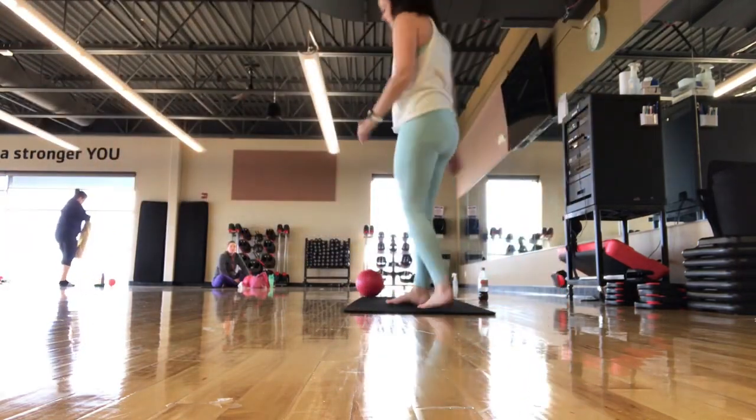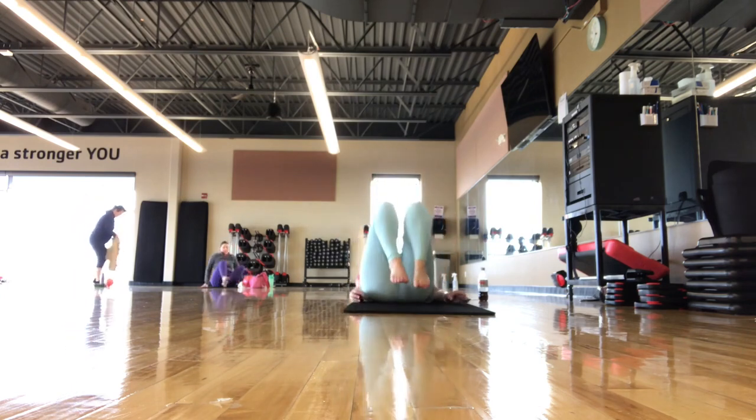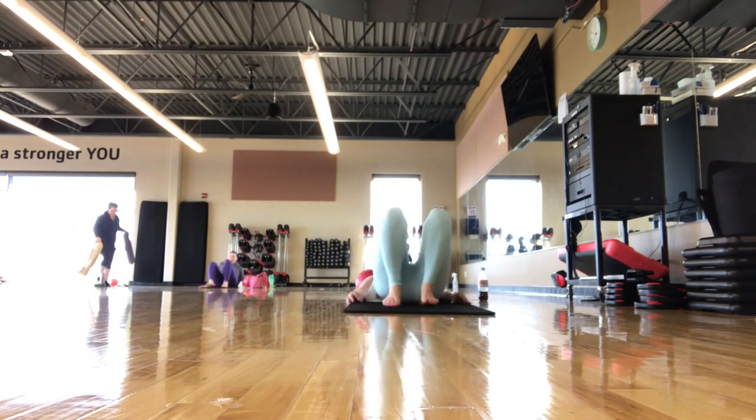Alright, we've got the mat and the ball, and when you're ready, we're going to start laying down on our back. So just in a nice, neutral position.